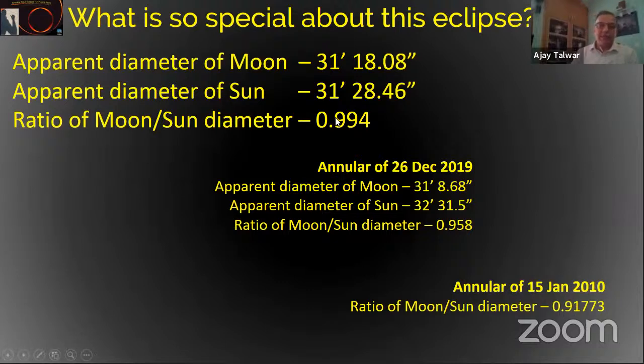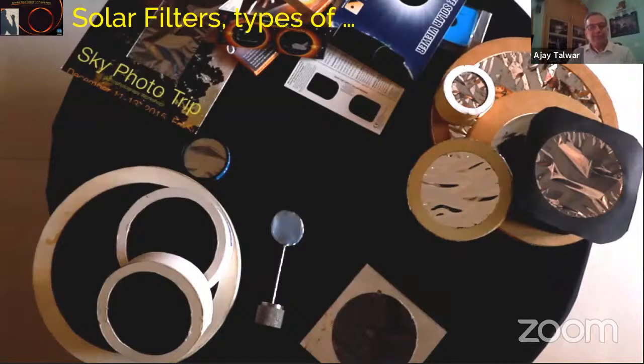This eclipse has a moon-to-sun ratio of 0.994 — it's going to be almost total. This is the speciality of this particular eclipse. Keep in mind that this is an annular eclipse, not a total solar eclipse. You cannot watch it with your eyes. A filter is required at all times to watch the eclipse with your eyes.